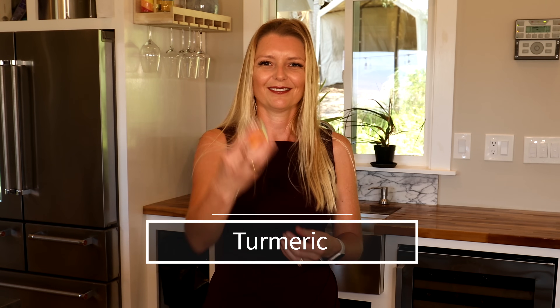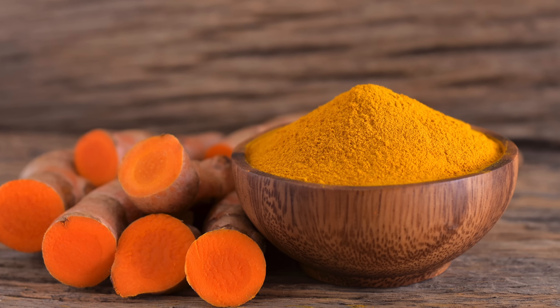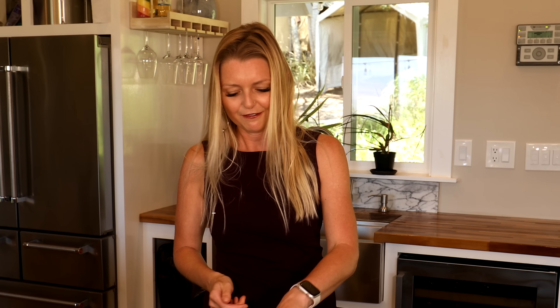Fourth ingredient: turmeric. Turmeric is anti-inflammatory, anti-bacterial, and anti-plaque.